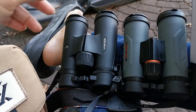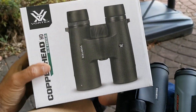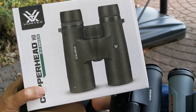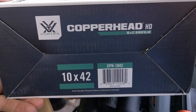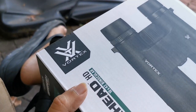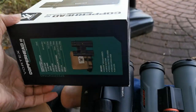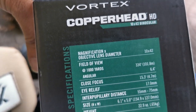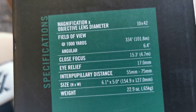Then we came to this thing right here — the Copperhead unit that they came out with in 10x42, Porro roof prism design. This is the box it came in. Basic box, 10x42. I don't think they offer an 8x42 unit, and frankly I think this is a limited production run.